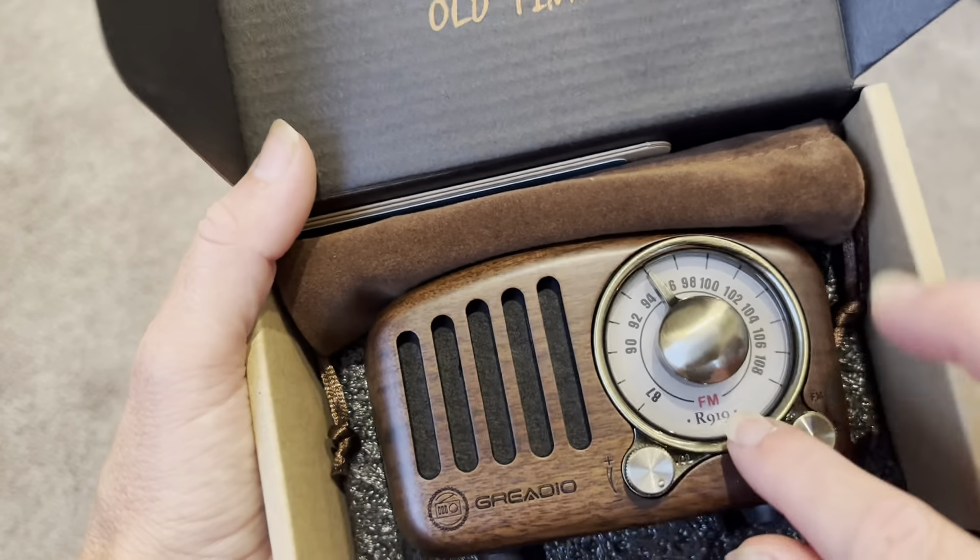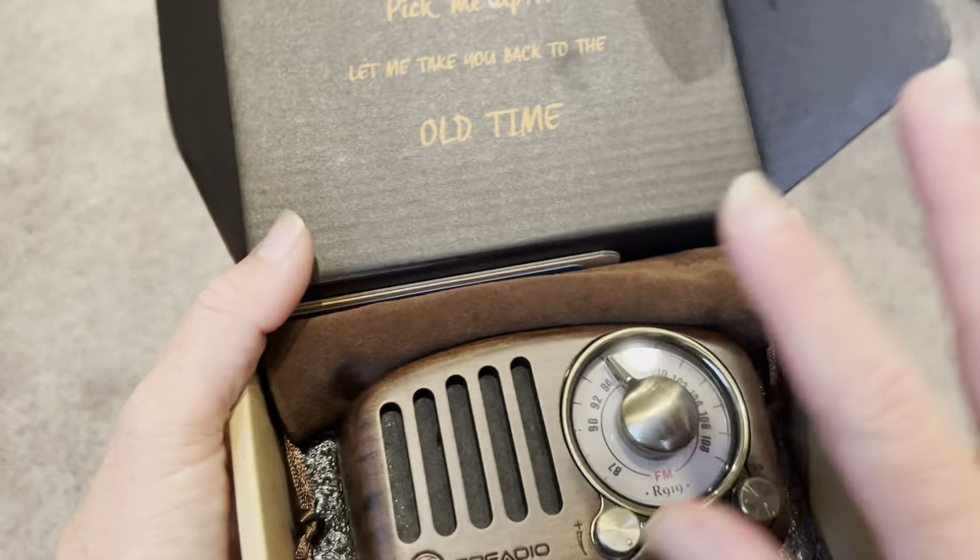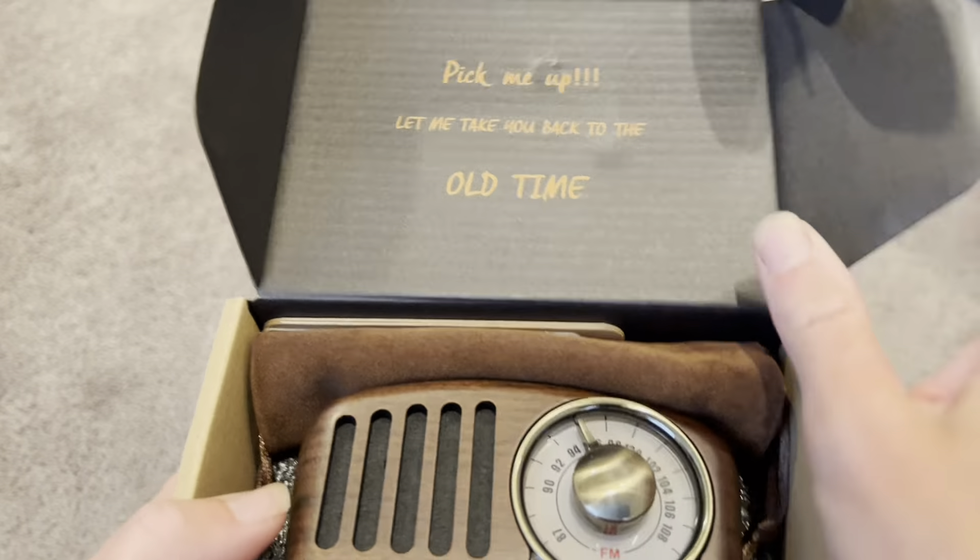Not only does it work with Bluetooth, it also is actually an FM radio. So it does look like an FM radio and it works as an FM radio as well. Let's just check it out.